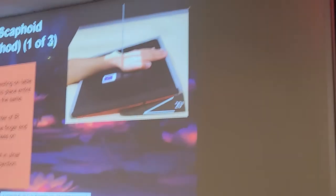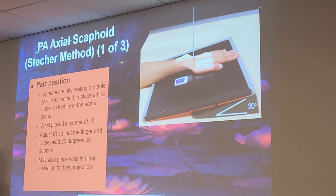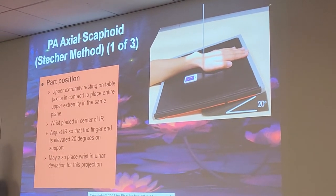So what do we do if our patient can't extend their hand and put it out? Do you just put the cassette between them?